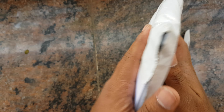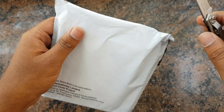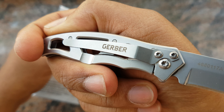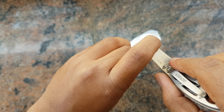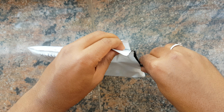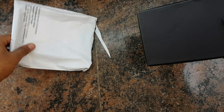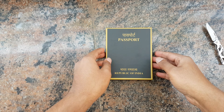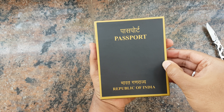So let's get started — there's nothing over here, just my home address. Let's open this up with the Gerber knife. Okay, let's tear this up — it is quite sharp. Okay, nothing else in the box. Yeah, passport — Republic of India — now the moment of truth.